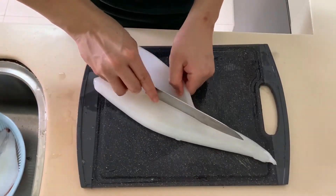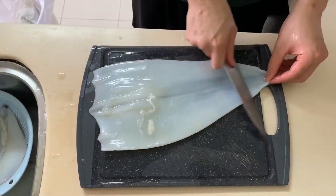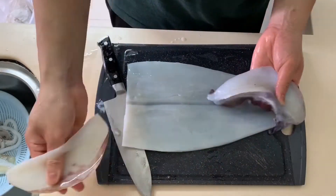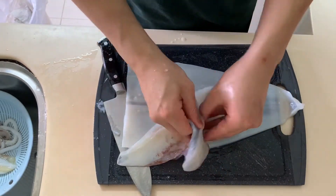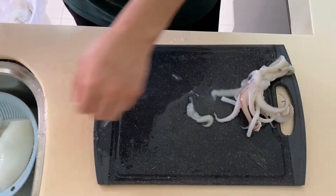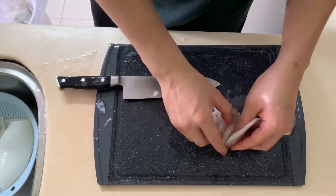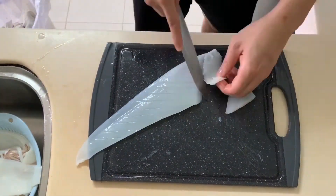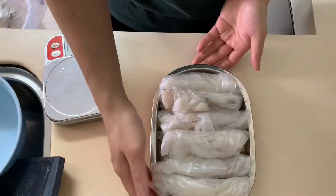Split the head open and remove whatever's inside. Likewise, remove the skin from the squid wing. When you work on the legs, just cut beneath the eyes and pop out the beak. Then I'll just score it and portion into 100 grams for myself.